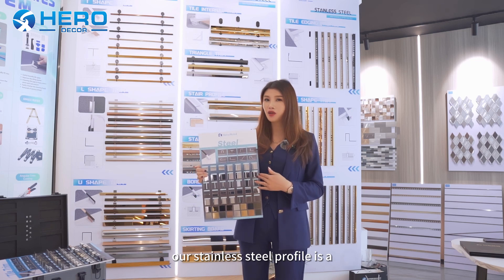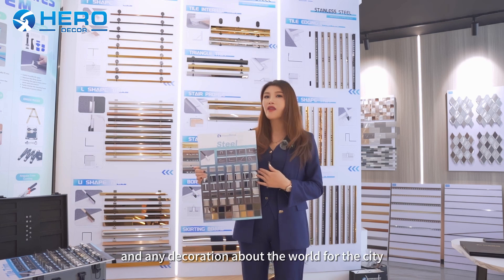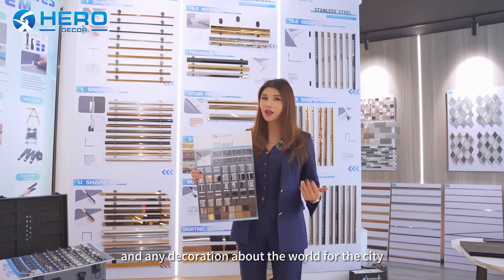Our stainless steel profile can be used for the territory, for the wall panel profile, and any decoration about the world for the city, anything.